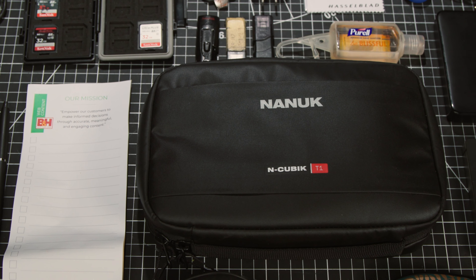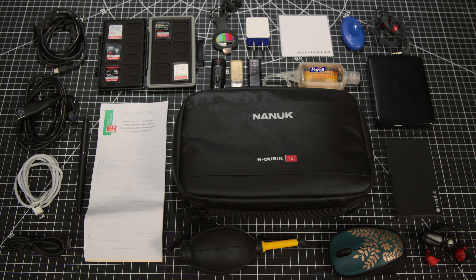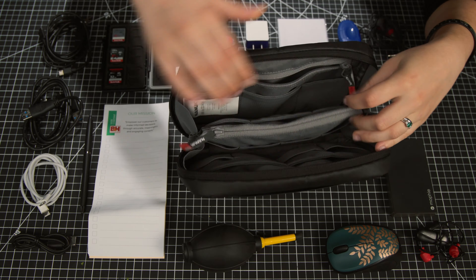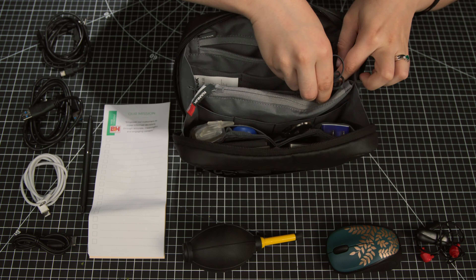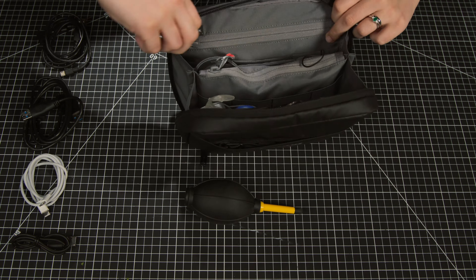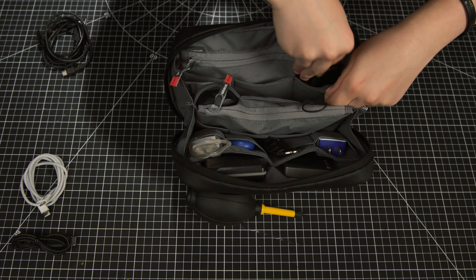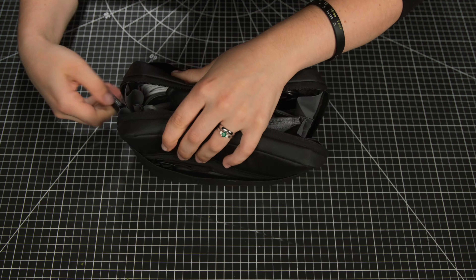I brought in my own personal bag of various camera things to test how much I could actually fit. In the T1, I fit my SD card case, charger cube, various USB cables, my 4TB hard drive, a couple flash drives, an extra mouse, a lens air blower, tripod plate key, headphones, microfiber cloth, a notepad and pen, hand sanitizer, an SD card reader, and a power pack.